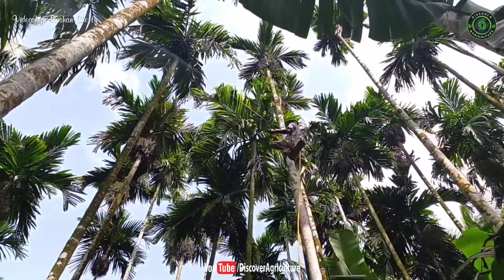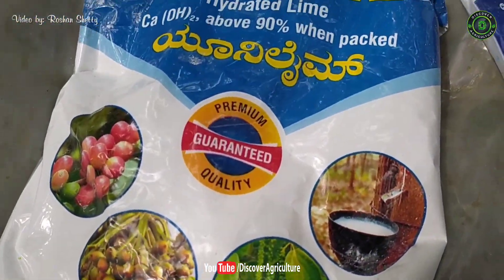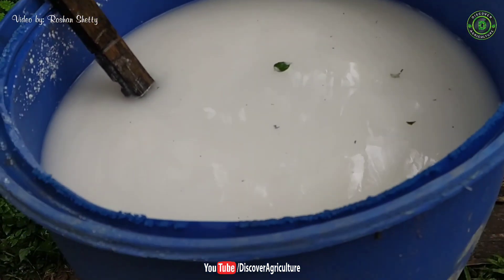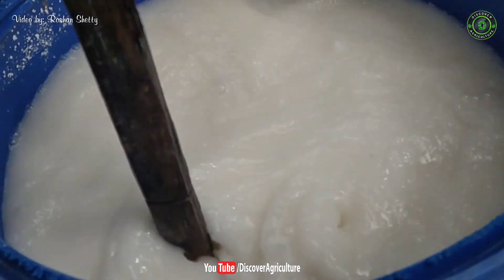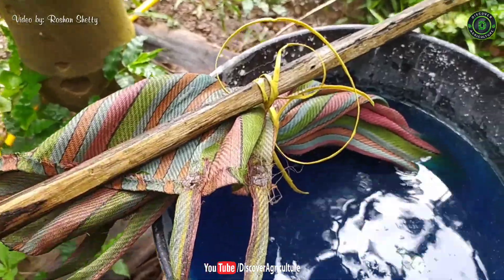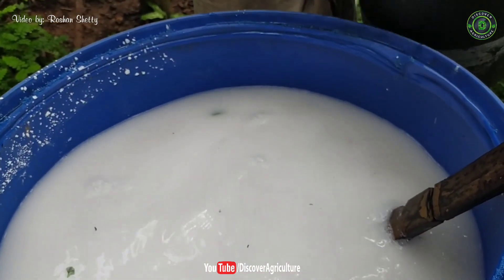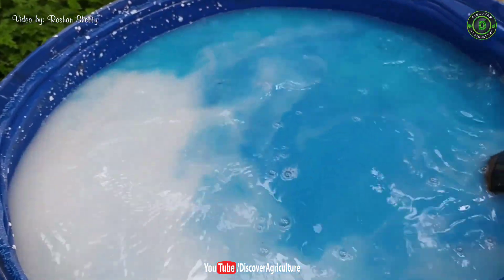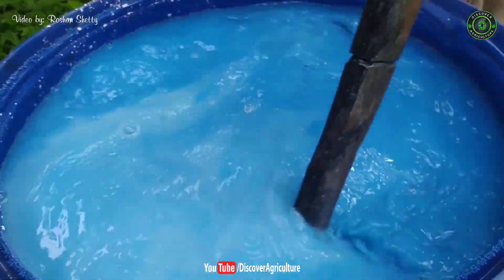Cloudy and rainy days should be avoided for spraying. 1% Bordeaux mixture should be sprayed on the inflorescences of the arecanut plants. That means you have to make a solution of 1 kg copper sulphate and 1 kg calcium oxide with 100 litres of water. This solution has to be mixed thoroughly.